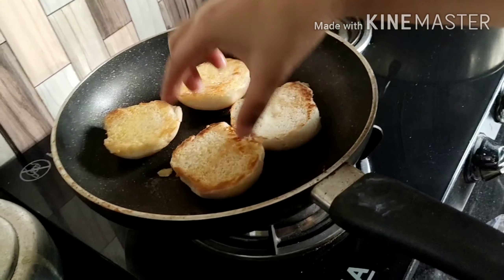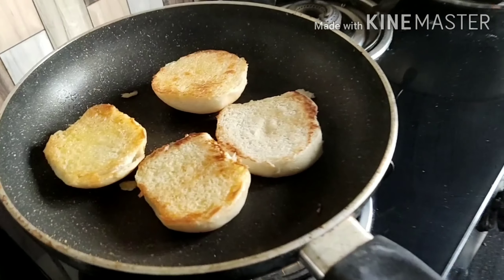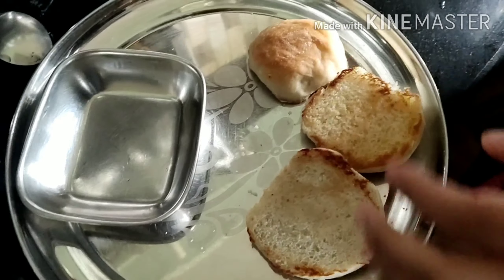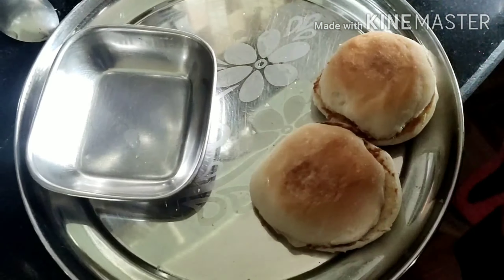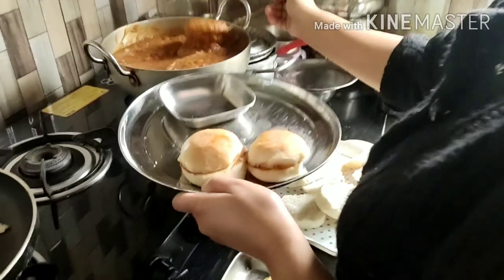Next, we'll lightly turn our pavs and you can see they've become light brown. Now we'll do a little plating — not too much. And our bhaji is almost done, we're just shifting it onto the plate now.